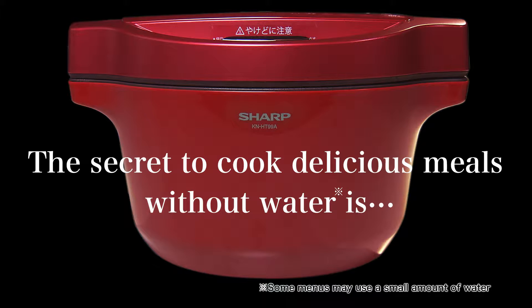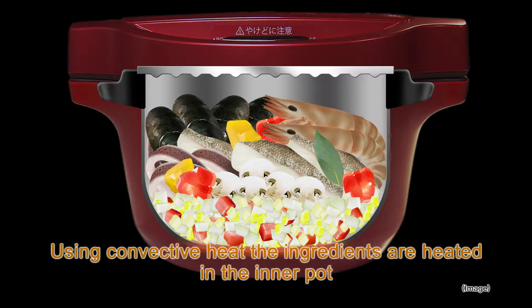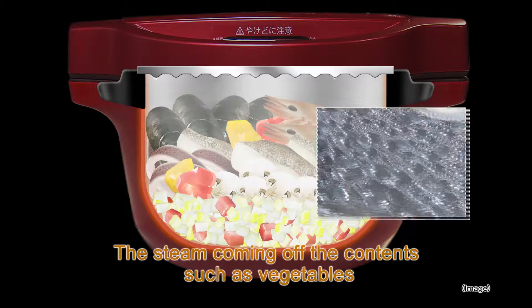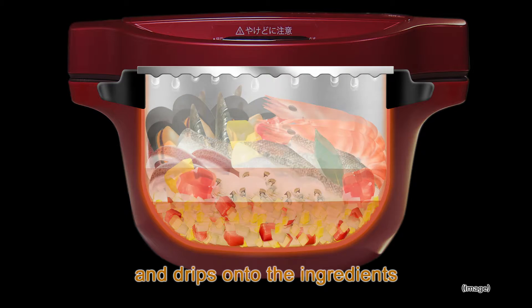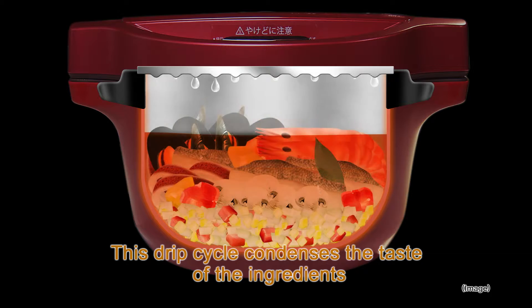The secret to cooking delicious meals without water is using convective heat — the ingredients are heated in the inner pot. The steam coming off the contents, such as vegetables, trickles down the cones aligned on the inside of the lid and drips onto the ingredients. This drip cycle condenses the taste of the ingredients.